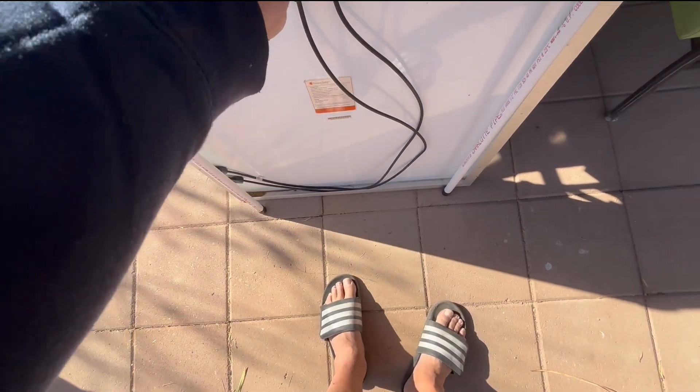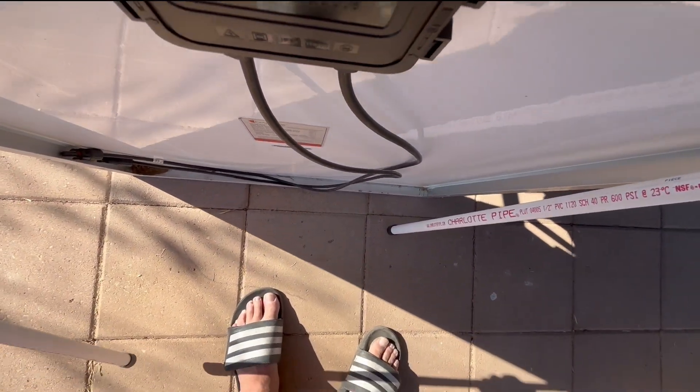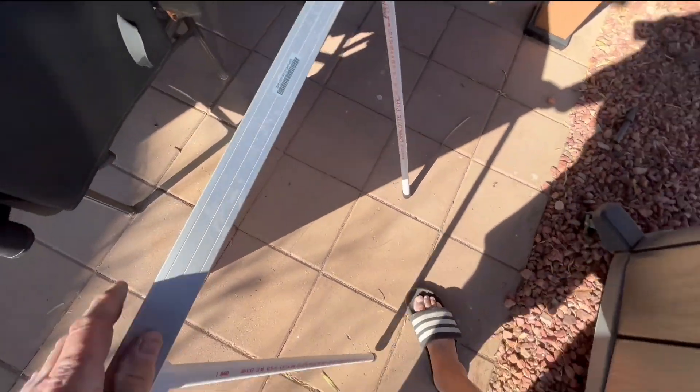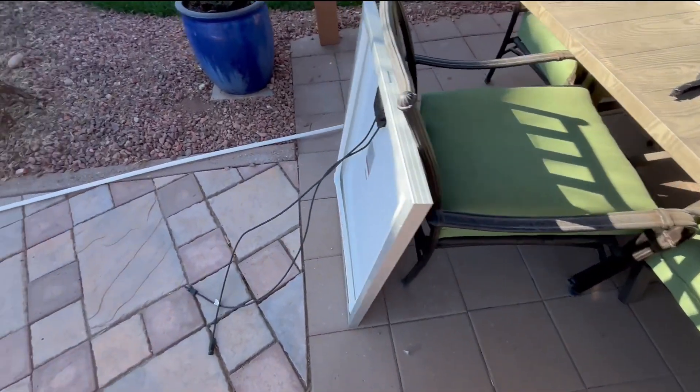The pieces just fit right up in there and I don't have them glued together. You could glue these together, but it just sits in there like that, and once it's there it's solid.